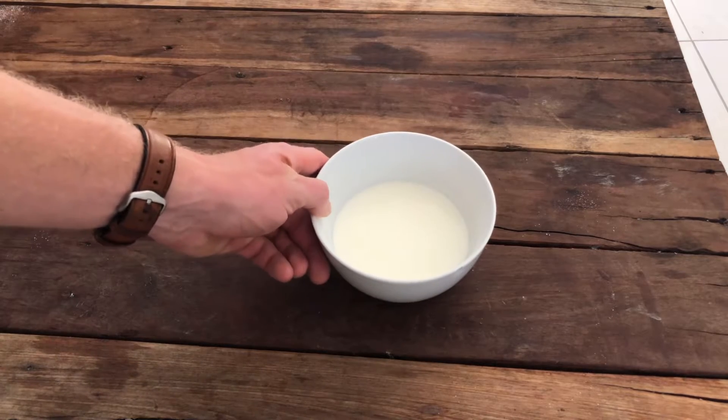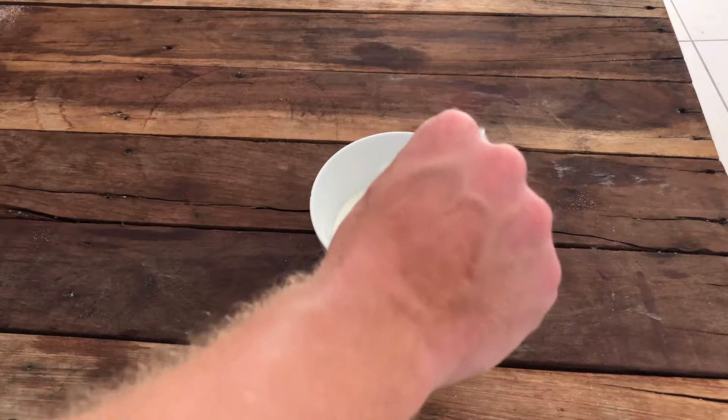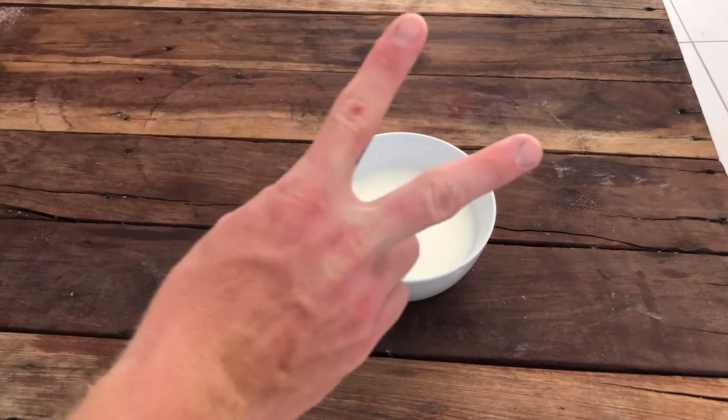What we're going to do is take the tap-temperature water and mix it into the buttermilk with two teaspoons of vanilla essence.